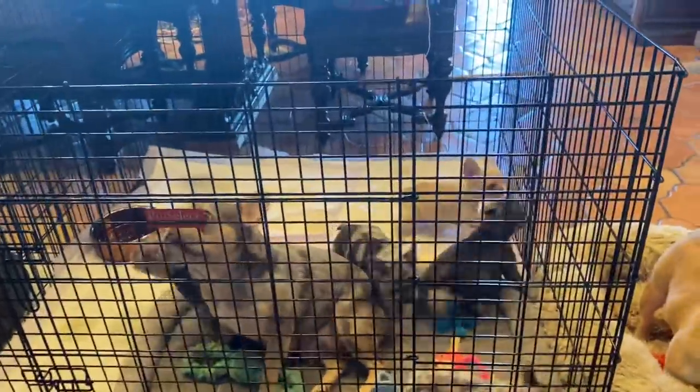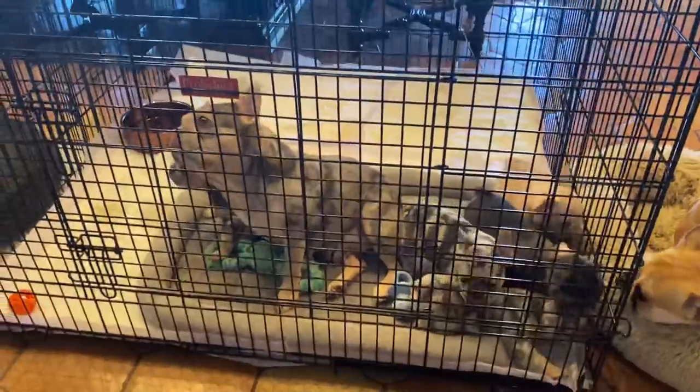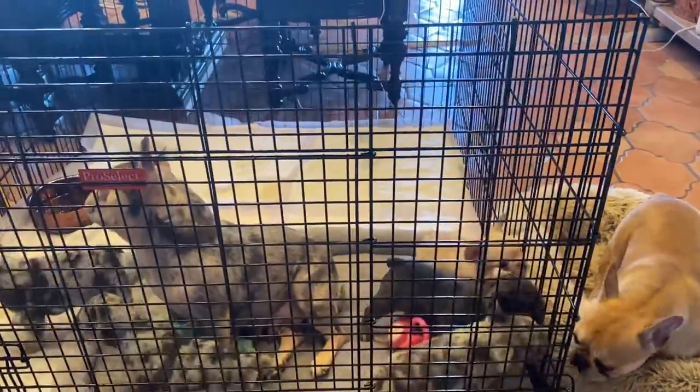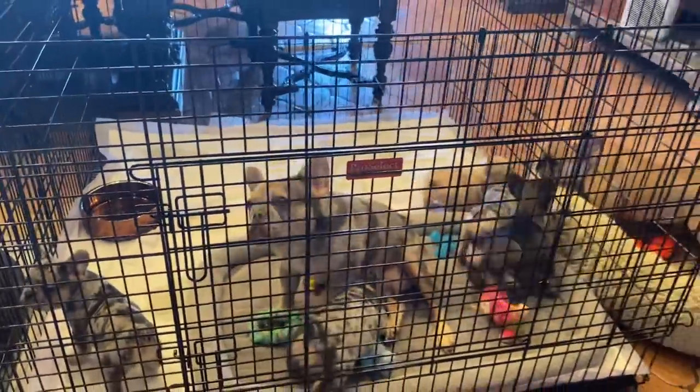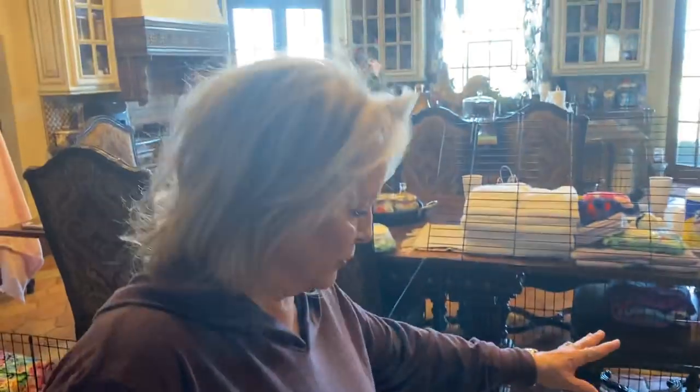Remember, these pups are not for sale — they've already been spoken for. We do have other puppies though, and we'll do a whole video on that. Tammy's number is 580-799-1910. These babies were sold like five days after they were born. I've got my little litter over here — there's a couple of boys in that, fluffy carriers and testable chocolate.